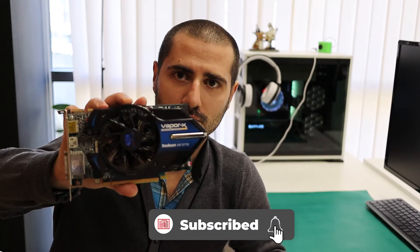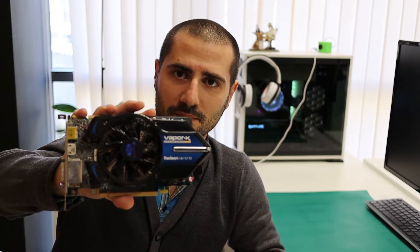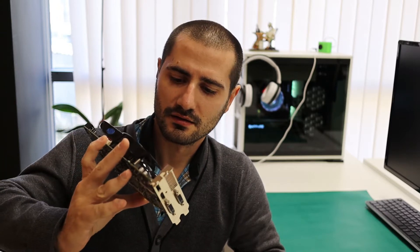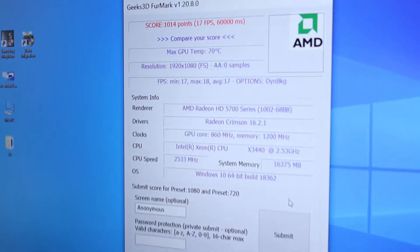Hi everybody. I'm going to clean this graphics card. It's a Sapphire HD 5770 Vapor-X. I got it for free from a friend of mine. It's more than 12 years old I think, so I'm pretty sure it has never been cleaned, and I will do it right now.